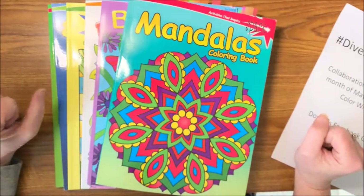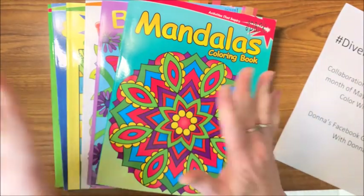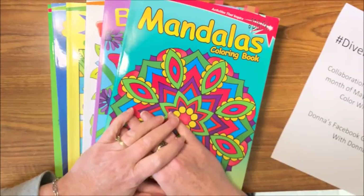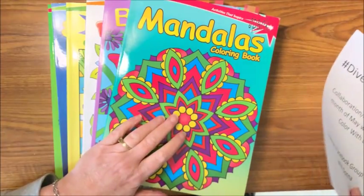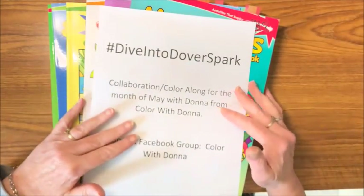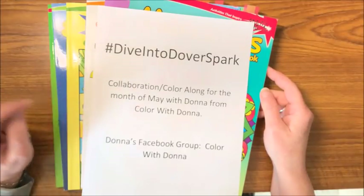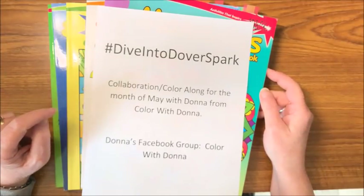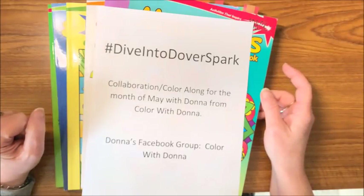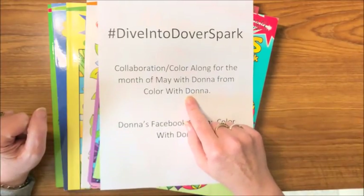Good morning everybody and welcome back to Lisa's Coloring Corner! Happy Hump Day and happy first of May. May is going to be a color-along collaboration called Dive Into Dover Spark, so it is hashtag Dive Into Dover Spark. This is a collaboration between myself and Donna from Color With Donna.